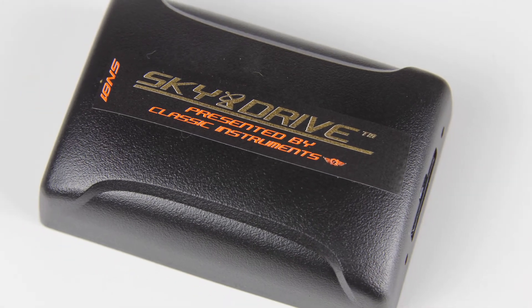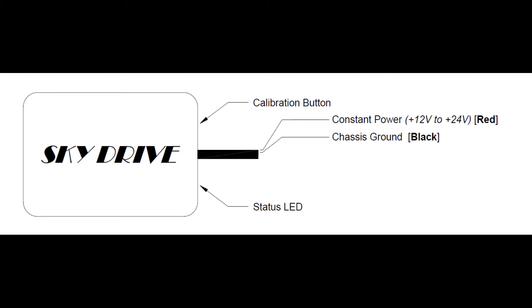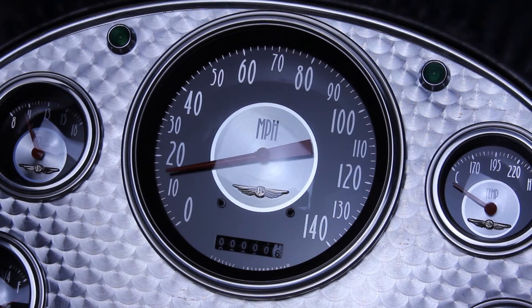Simply mount the small module and science does the rest. The SkyDrive antenna requires a 12 volt constant source as well as a clean chassis ground. Another wire connects to the signal terminal wire on the speedometer, giving the gauge the proper input to deliver an accurate reading in miles per hour or kilometers per hour, depending on your region.